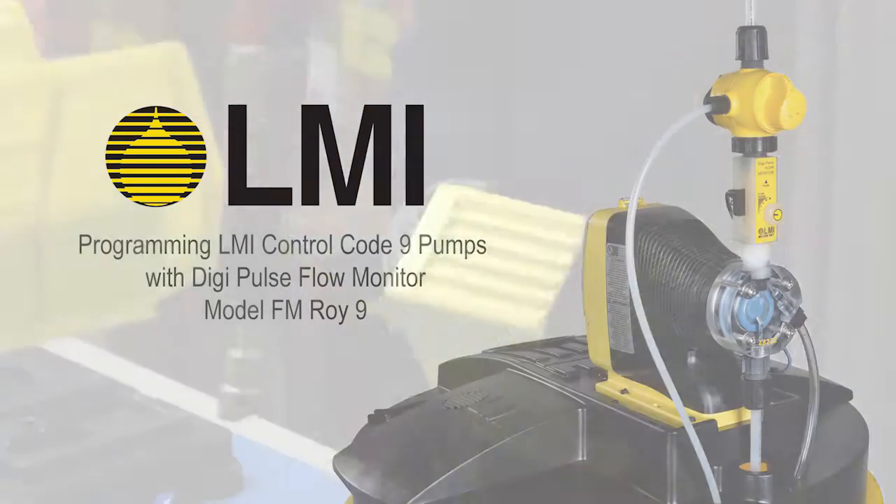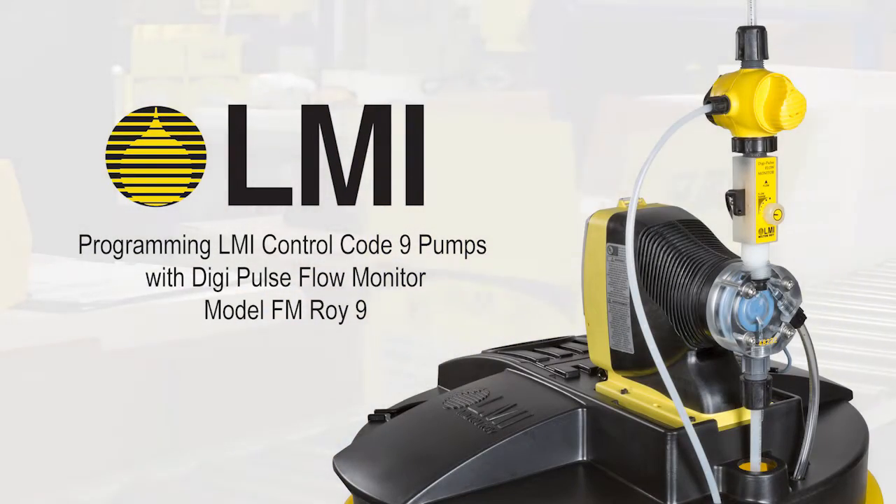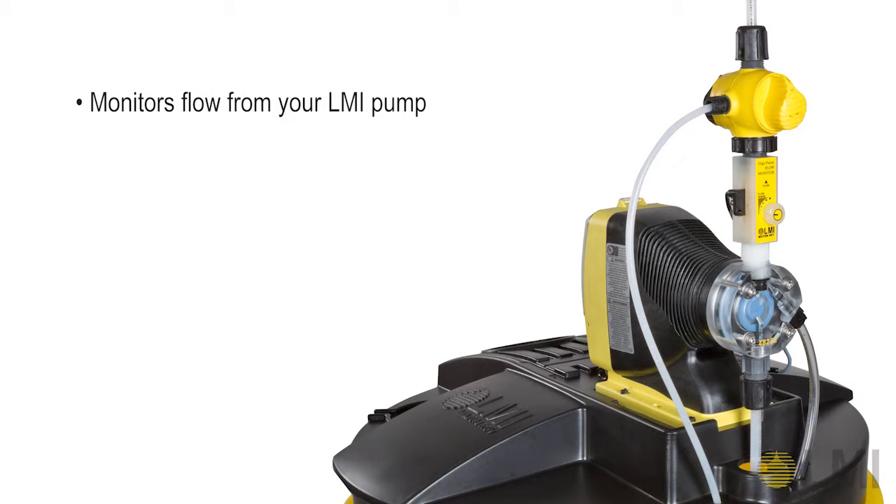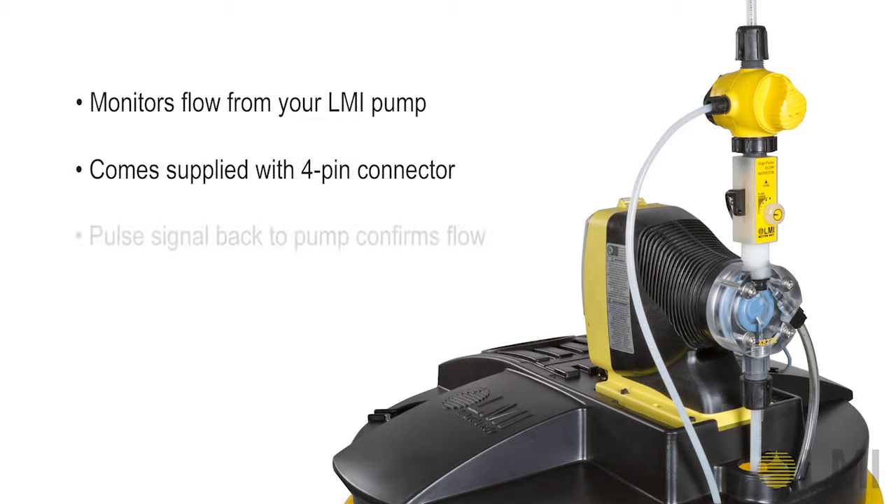Programming LMI Control Code 9 pumps with DigiPulse Flow Monitor, model FM-ROI9. The FM-ROI9 DigiPulse Flow Monitor is designed to monitor flow from your LMI pump. It comes with a 4-pin connector for interfacing with your Control Code 9 pump. The flow monitor delivers a pulse signal to the pump for each successful pump stroke registered.